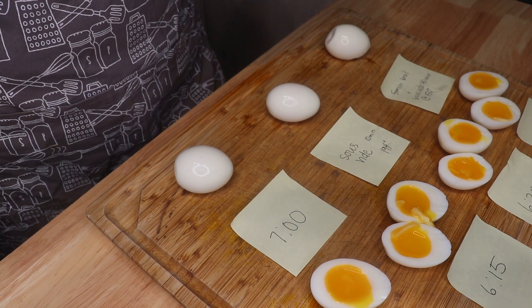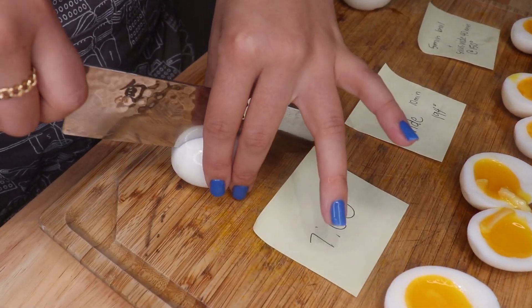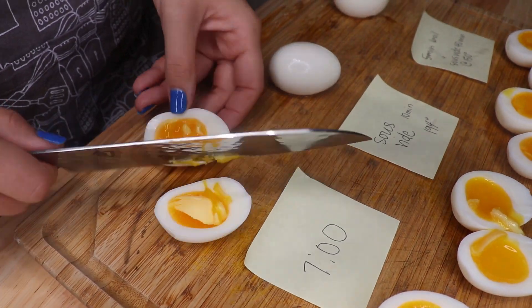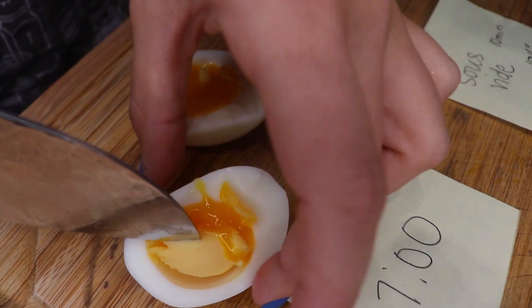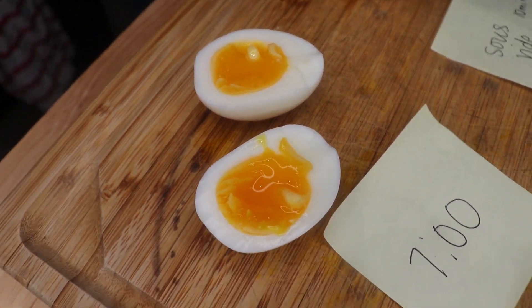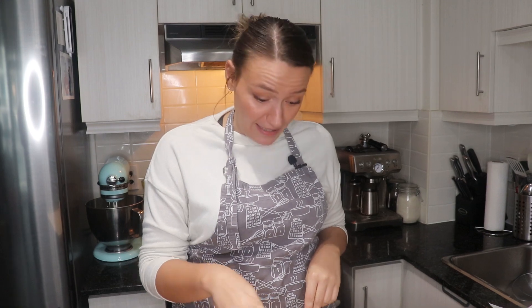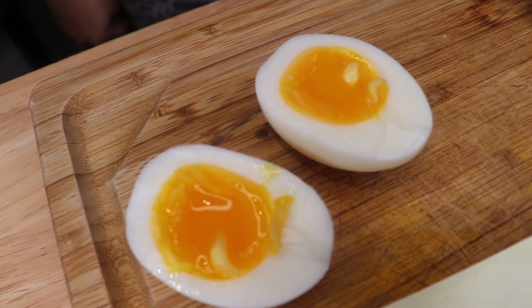The last egg from just the stove top boiled, we've got our seven minute egg. So far for personal preference, I think 6:45 or seven minutes — those two look perfection. It's solid enough that it's going to hold its shape as it heats up in the ramen broth. Six minutes is super runny. If you compare six to seven minutes, there's a huge difference.